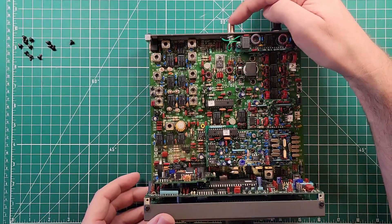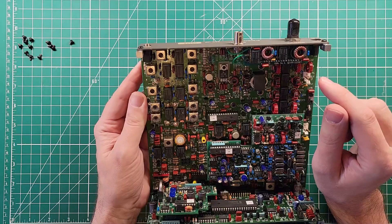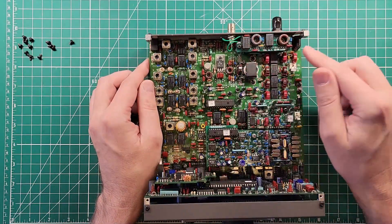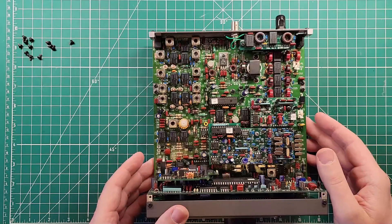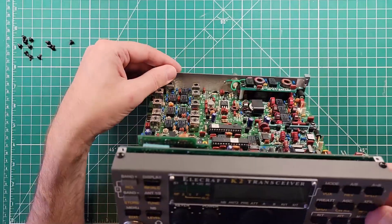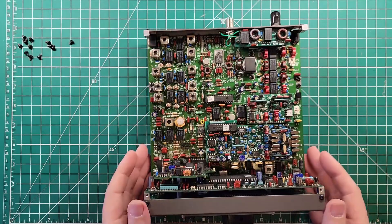We have a receive antenna connection here that is connected to this extra board back here. This extra board — I forget the name of it off the top of my head — but it is the 160-meter board that allows you to listen to 160 meters, and there is some transmitting involved as well. It screws into place, so it's not going to move around, and there is a pin header connection down below, so you have secure knowledge that it's not going anywhere.